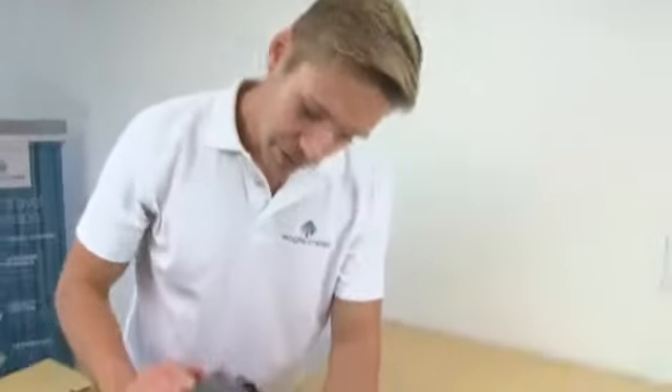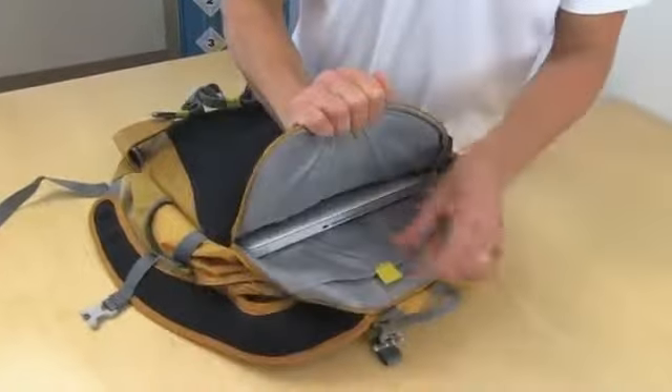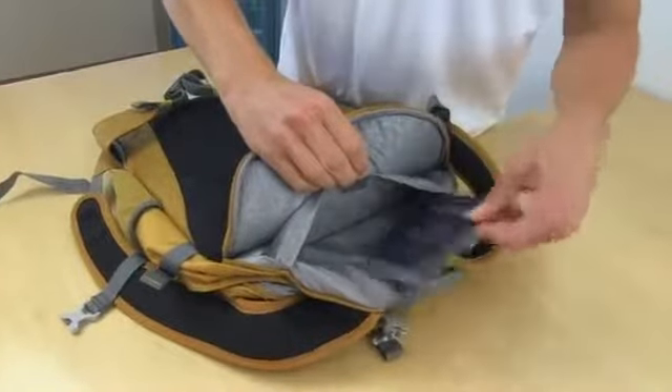Let's take a look at the inside. In the back panel is a discreet laptop compartment that fits up to a 17-inch laptop, as well as a hidden document pocket for important things like your passport.